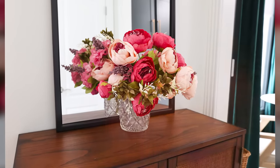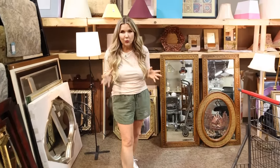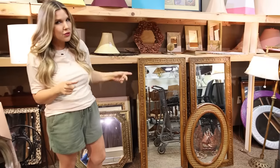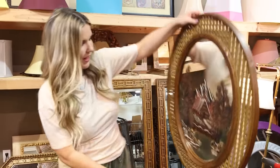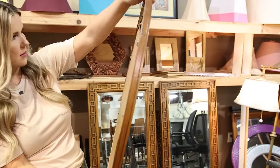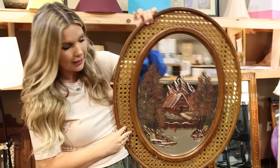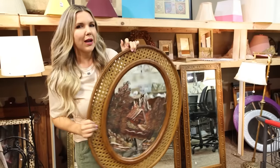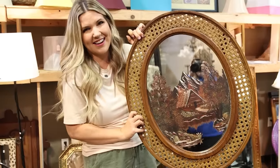My store has so many unique mirrors. I was loving these double mirrors — so pretty at $40 each. Then I spotted this other mirror over there. There's no price on it. It's fake wood, but I love the caning on it. I'm thinking — if I could remove the picture to make it a mirror again, could I do a faux wood stain on here to make it look like a cane mirror? Let's try it out.